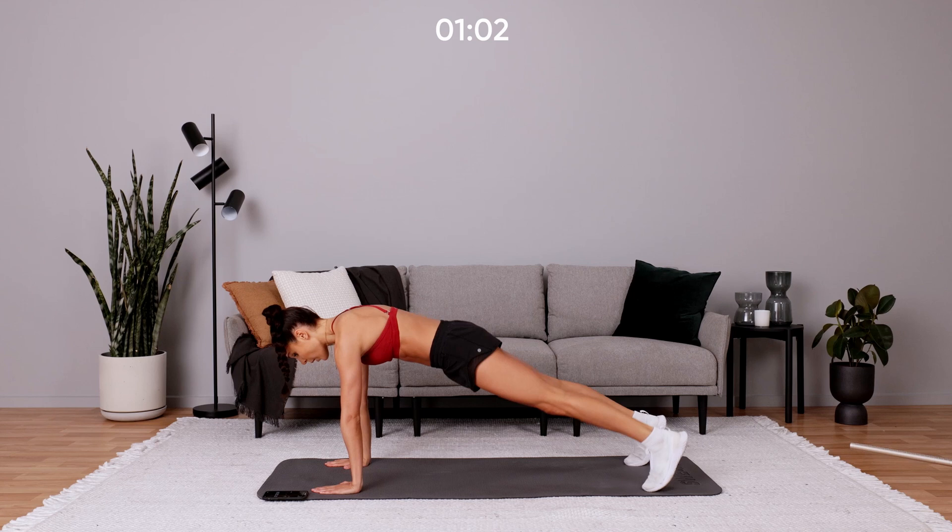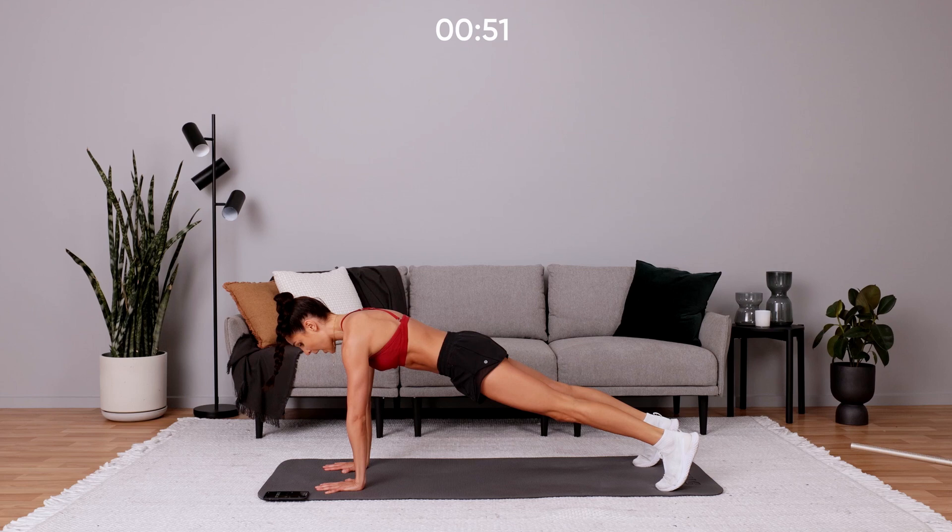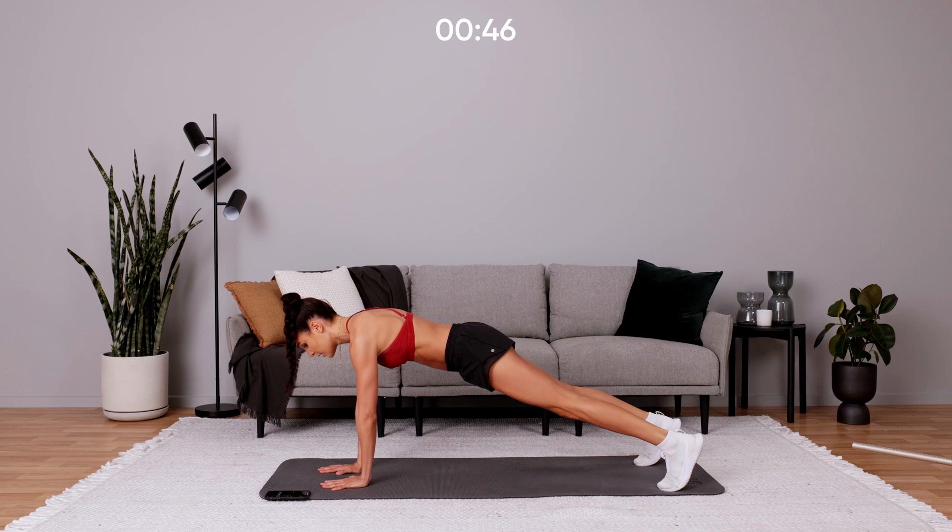Back into that high plank and that transfer of weight. Try not to rock your hips side to side — you're not moving from side to side, you're keeping that high plank position. Hand behind your back. Slow and controlled through this one, take your time.